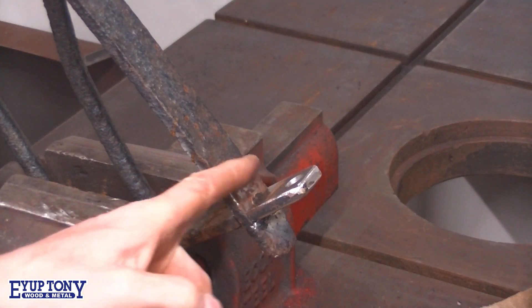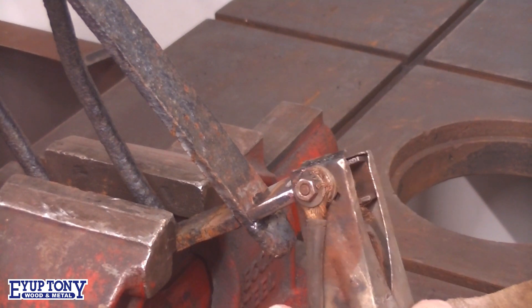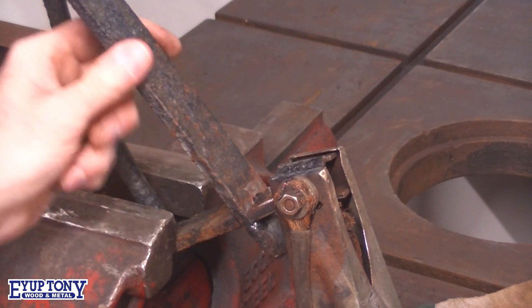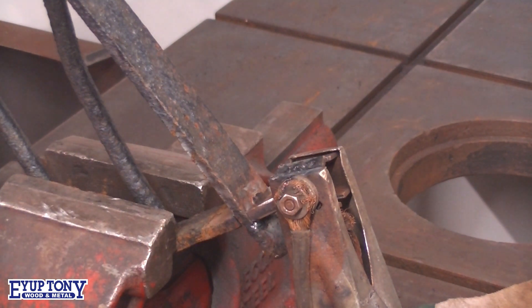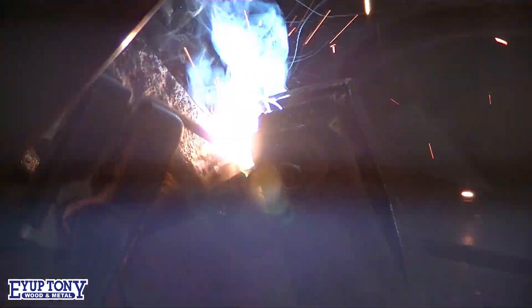I'm going to weld down there now, and also I'm going to put the earth clamp on here. The reason being, it takes a bit of getting earth on here to transmit through the vice onto here, so I'm going to put it straight onto it back there.